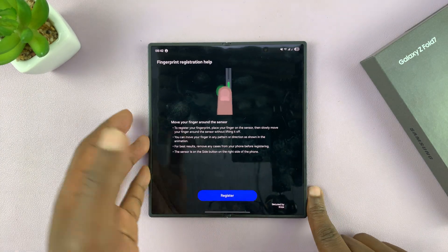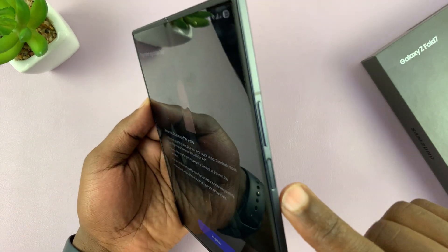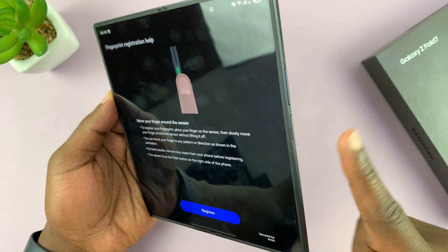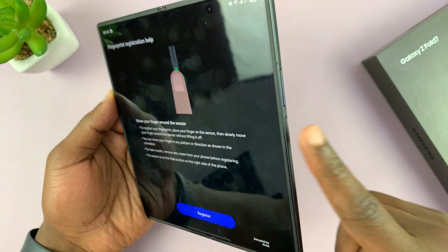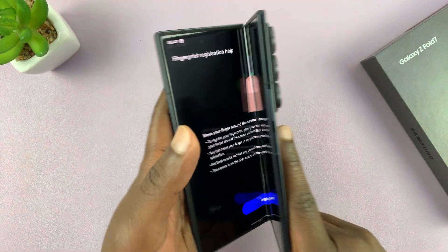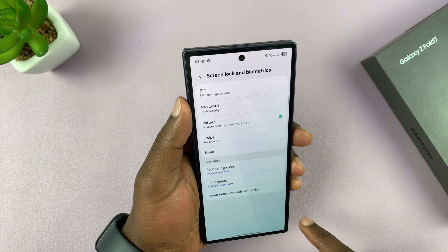Tap on that, and the fingerprint reader for this phone is actually your power button — so that's going to be your fingerprint reader. Make sure you select a finger that's going to be comfortable when you're holding the phone both when it's open and when it's closed.